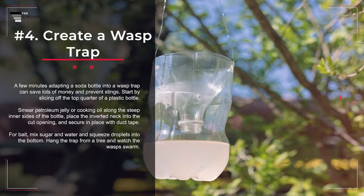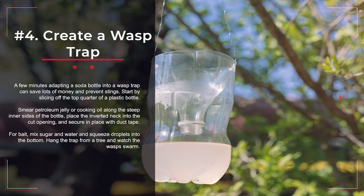Number 4: Create a Wasp Trap. A few minutes adapting a soda bottle into a wasp trap can save lots of money and prevent stings. Start by slicing off the top quarter of a plastic bottle. Smear petroleum jelly or cooking oil along the steep inner sides of the bottle. Place the inverted neck into the cut opening and secure in place with duct tape. For bait, mix sugar and water and squeeze droplets into the bottom. Hang the trap from a tree and watch the wasps swarm.